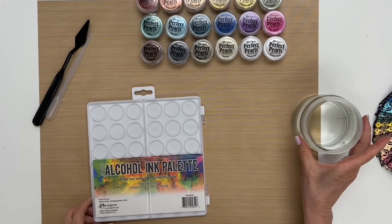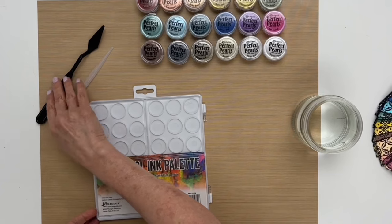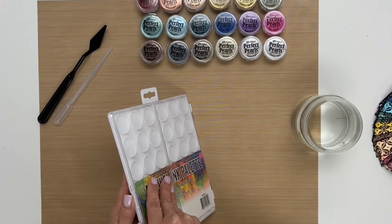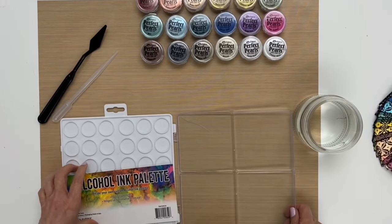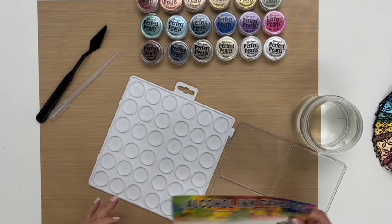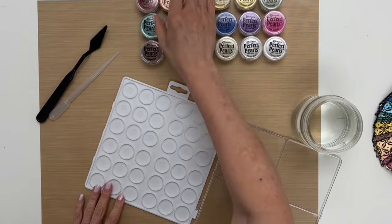I have a jar of water, a pipette, and a palette knife to use as a way to get the pearls into the palette. The first thing I want to do is take this out of the package and start with my first color.